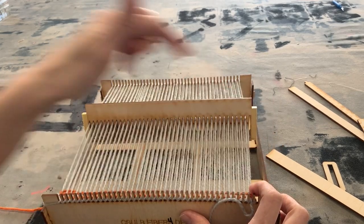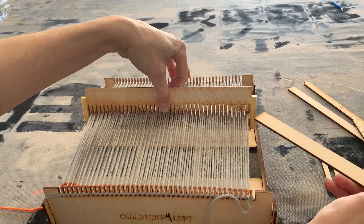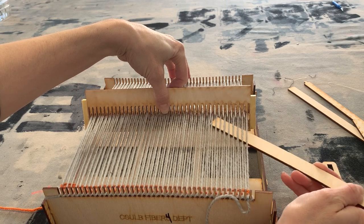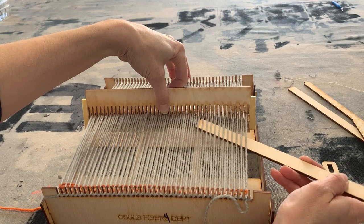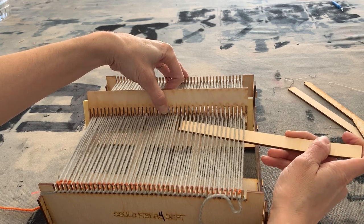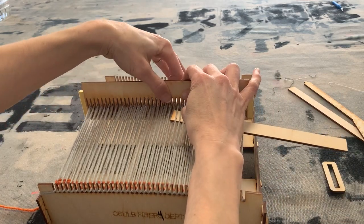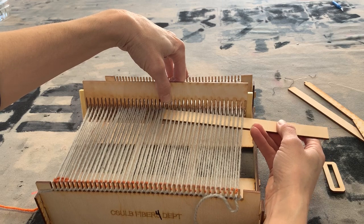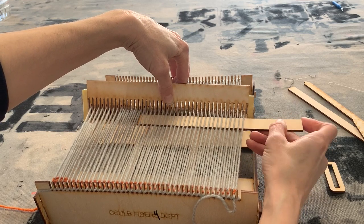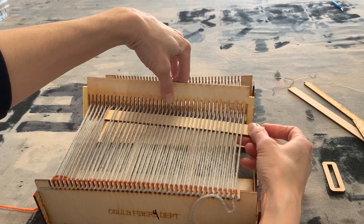So we push down going from right to left, push the rigid heddle down going from left to right, then pull it up — that's going to be the pattern the whole time as long as we're doing plain weave. Every time we switch and do every other one, the yarn gets a little bit sticky and sticks to each other, so you want to use the stick to really make sure every other thread gets lifted up. The higher you lift it the easier it is, but be careful not to pull the yarn off the loom — there's nothing preventing it from slipping off the pegs aside from tension.